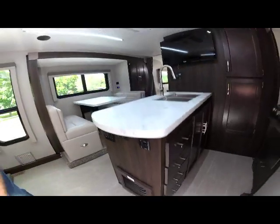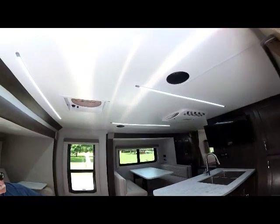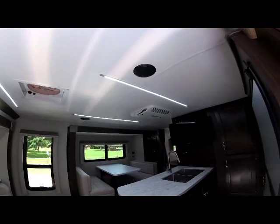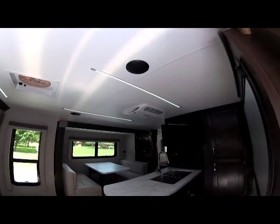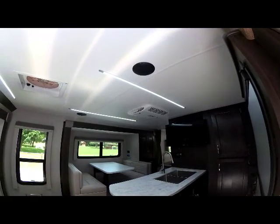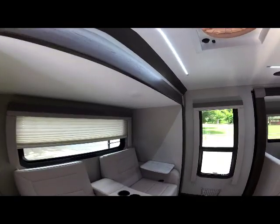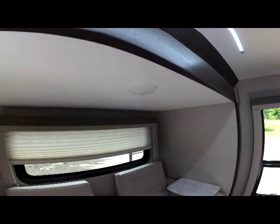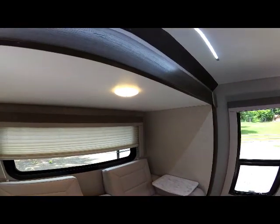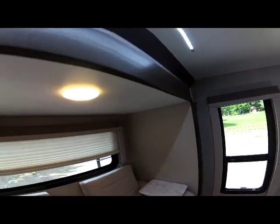The new main LED track lighting is turned on with this switch right here. When you flip that on you can see the new LED lighting and the dimmable control — you can dim it down real low or have it as bright as you like. It really lightens up the interior of this new camper. There are also individually controlled LED round lights for reading lights in the rear slide theater seating area.